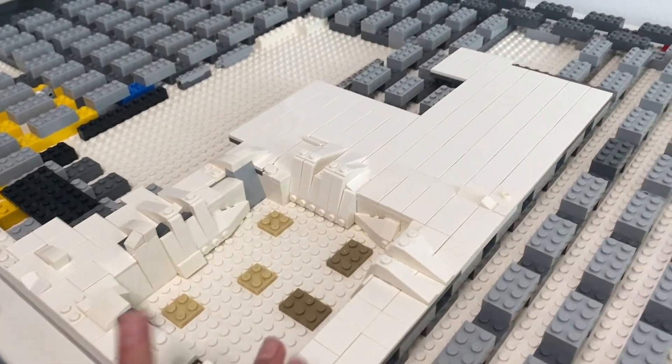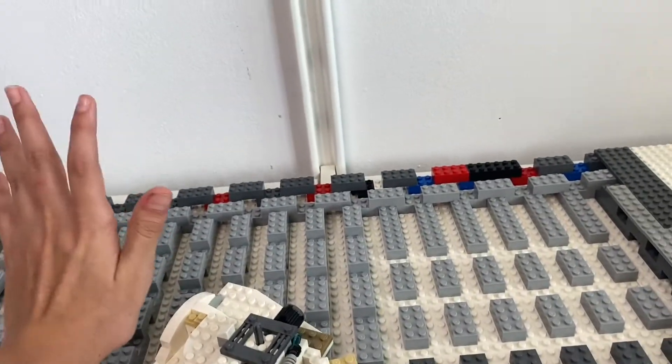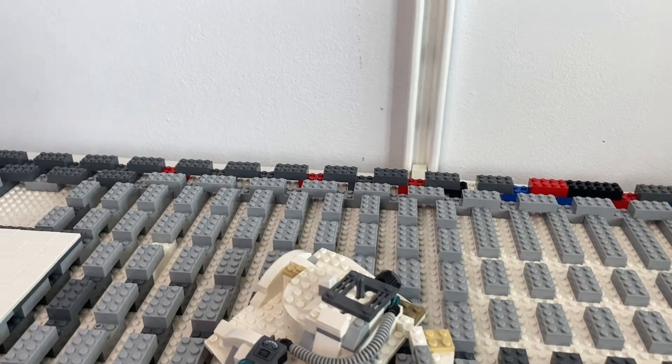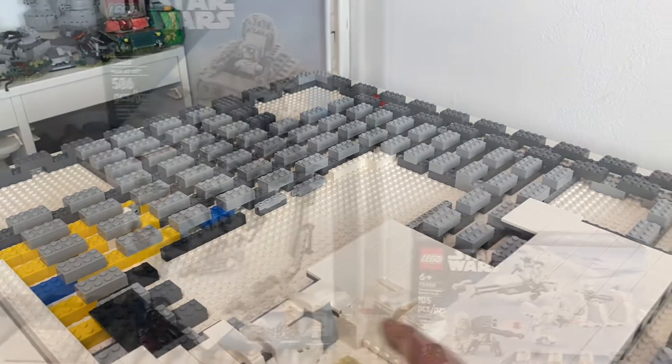That's maybe 50 to 100 more bricks needed. I still need my trench pieces to come and a lot more tiles. If I don't make a full mountain I'll at least make an elevated area because I just want some more detail, something more to look at. I'm going to do some plating and hopefully the packages will come in time for this video.